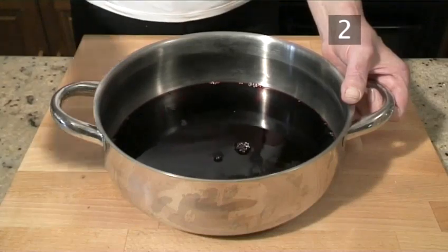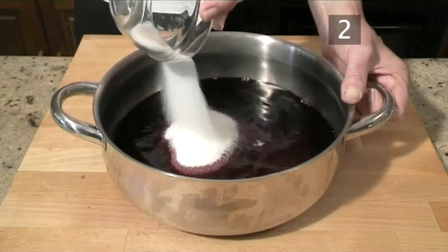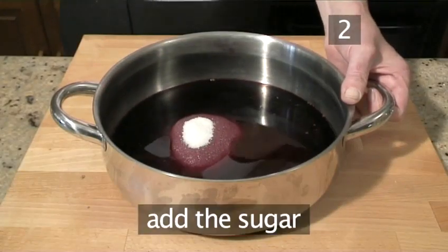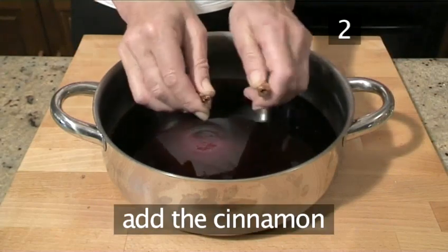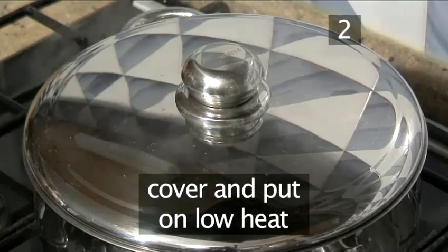Step 2: Add the wine. Take the pan and pour in enough of the red or white wine to cover the pears. Now add the caster or granulated sugar. Add the cinnamon and also the vanilla pod if you wish. Then cover the pan with a lid.